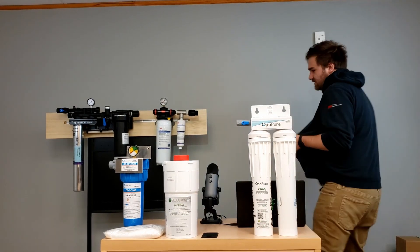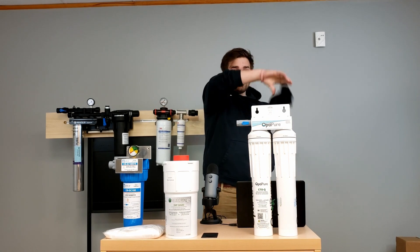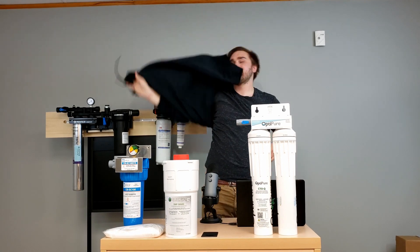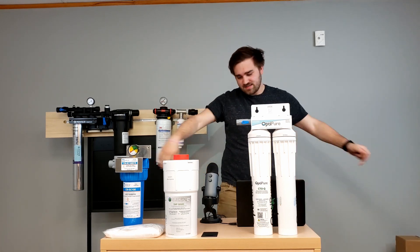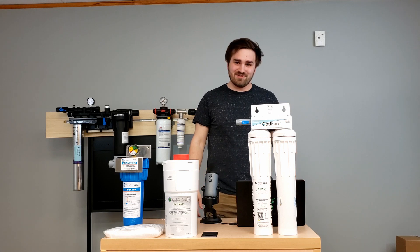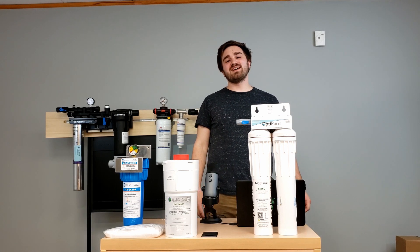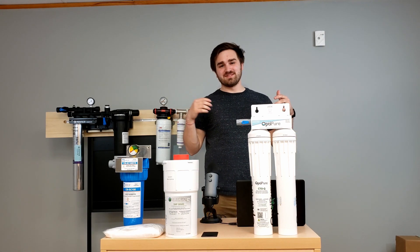It is a hot one today — man, steamy in upstate New York. Crazy. Hello everybody and welcome to another episode of Water Filtration Wednesday. I'm your host Charlie Newman, and today we're going to be talking about steam cookers.